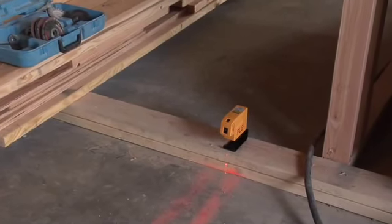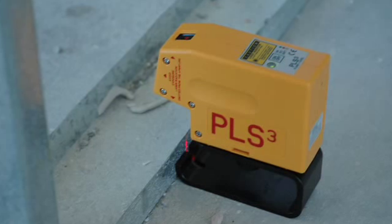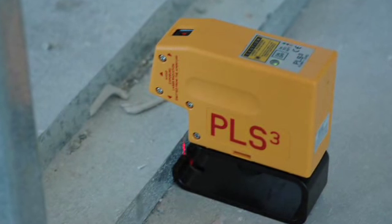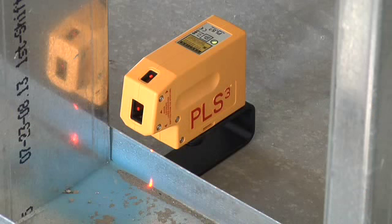It's compact, durable, and at just 12 ounces, the PLS-3 is definitely portable. And the cantilevered nose makes for easy sight of the downbeam over tracks and plates. The PLS-3 from Pacific Laser Systems means no more plumb lines swinging in the wind.